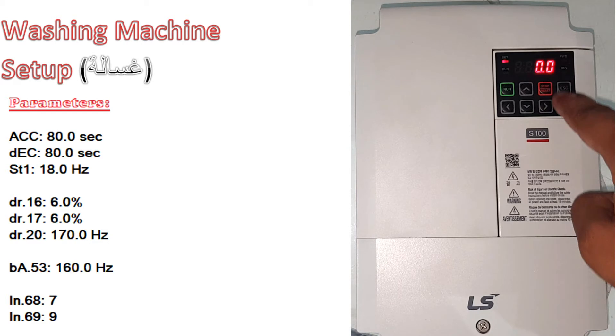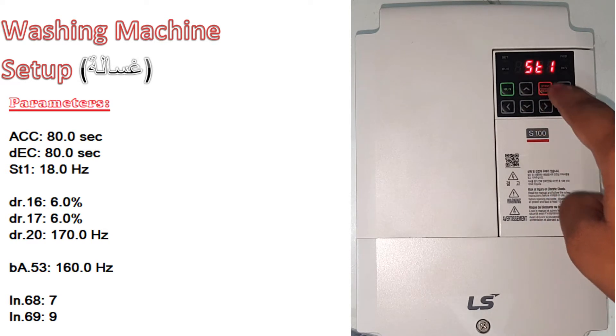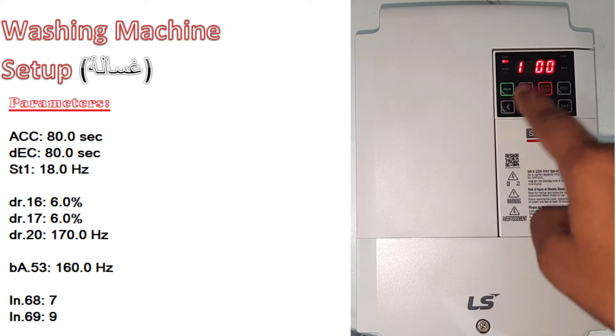Set DEC to 80.0 and press enter two times. Go up, go to ST1, press enter, and make it 18.00.